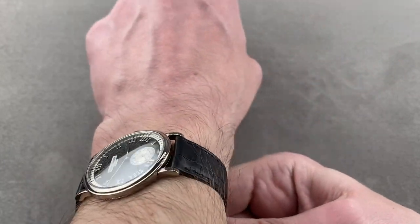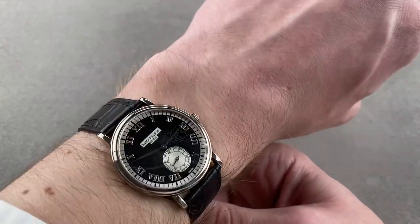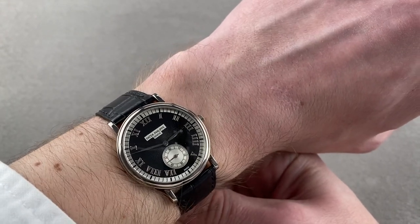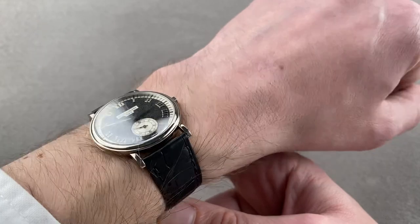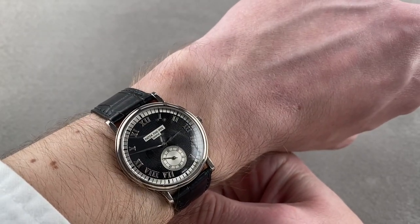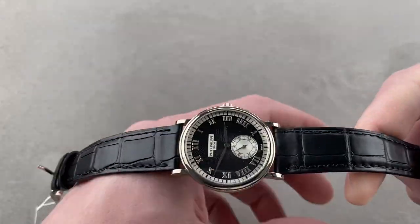At 33 millimeters, it looks good on any wrist. My wrist at 16 centimeters circumference wears it well, and I would say just about any wrist will find this a flattering piece. It's super slim and will slide underneath the cuff, so if you're a lady who prefers men's watches or you're a man who has a taste for tradition, this watch is going to be a perfect match for you.